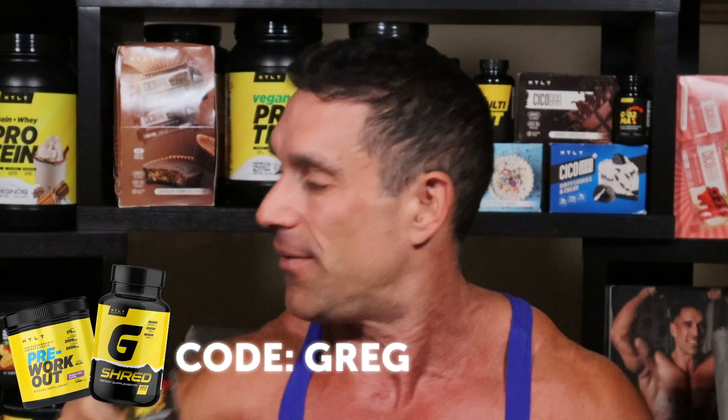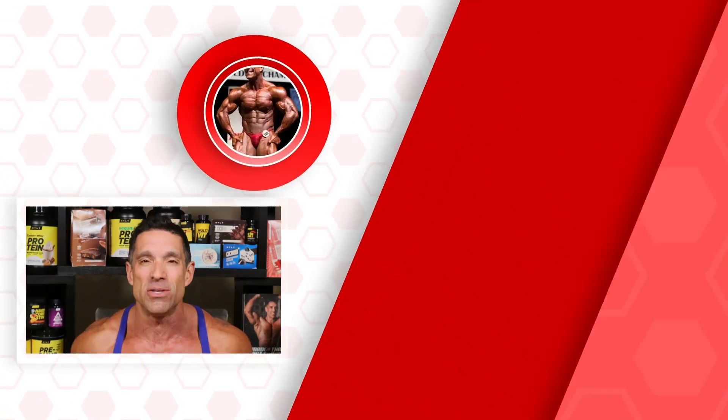Go2max is my number one supplement. Head over to my website, use code GREG for 10% off. Also check out the cookbooks, training books, the clothing line, and my book — my life's work on how to lose weight and keep it off for the rest of your life.